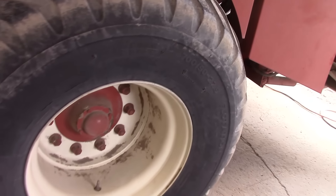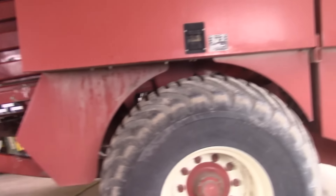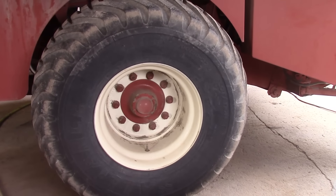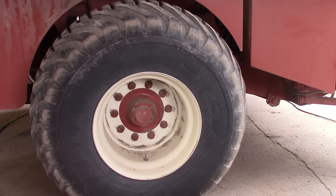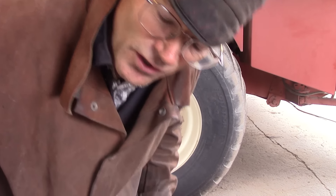So we're going to take this big old tire off and then we're going to fix those welds. Let's get busy, because we got to get this thing ready for haying season. You know what they say — make hay while the sun shines. Let's get started.